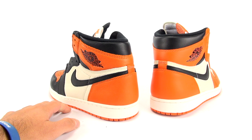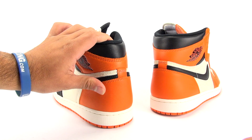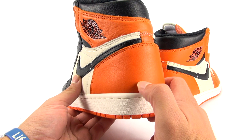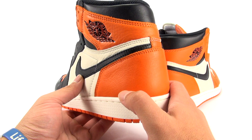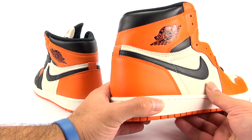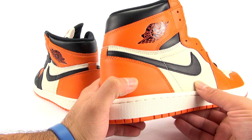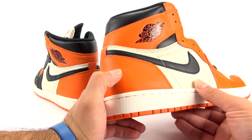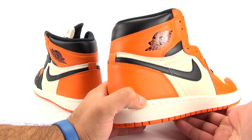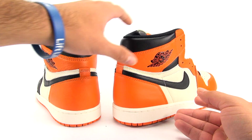A lot of you want to know about the quality, so without making you wait too long — on the OG we have a genuine soft tumble leather. When it drops down it goes smooth, but it is leather and you can actually see the texture within it — almost like creases but not quite, just that natural leather quality. On the Shattered Backboard Away, it's basically a full-grain leather. You can see the texture, but it's nowhere close — it's something you might see on more standard Jordan 1 releases, definitely not up to this quality.